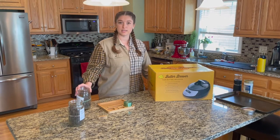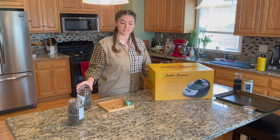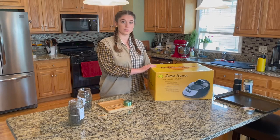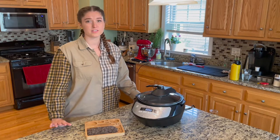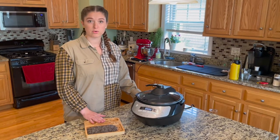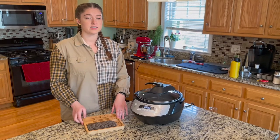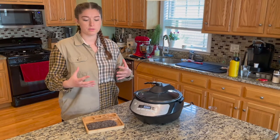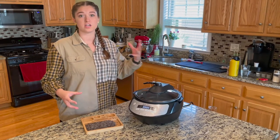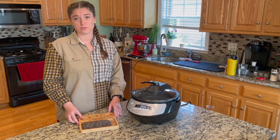We're going to be using bud today — blackstrap grown in the armoire system that Green Goddess sells — and the Butter Brewer, which is an infusion machine. The first step in making edibles is to decarb our weed. The importance of decarboxylating the bud is that it releases the THC from the THCA. Heating up the plant allows the THC to come out. If you bake with bud without decarbing it, you're not going to feel anything.